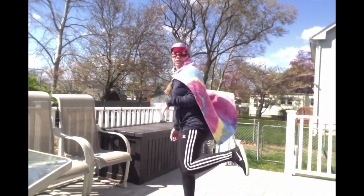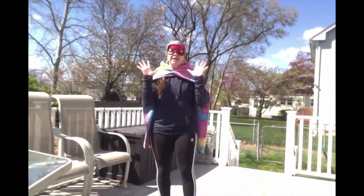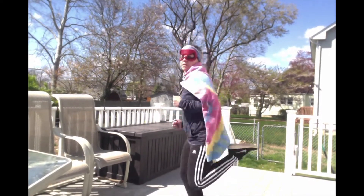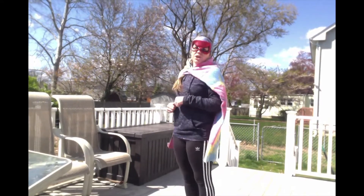We are going to do 10 heel kicks. A heel kick is when your legs kick back as you are running. We're going to do 10 of them. Ready, set, go! Good job!